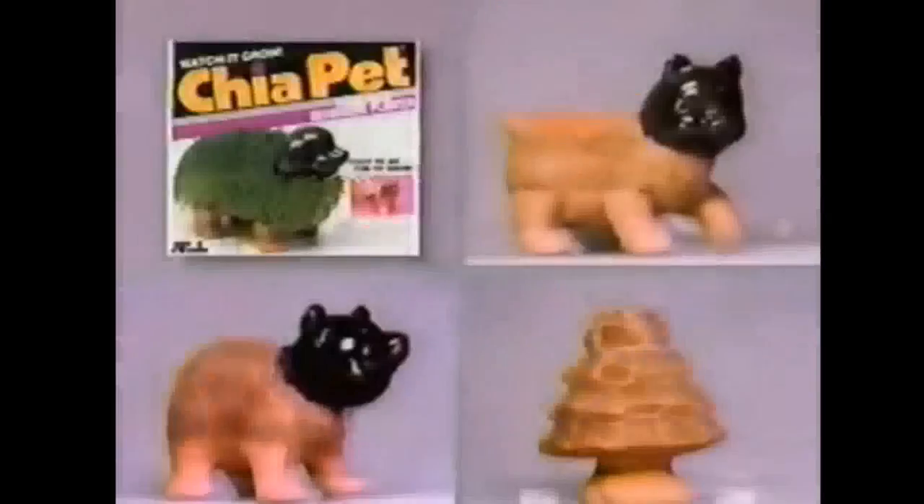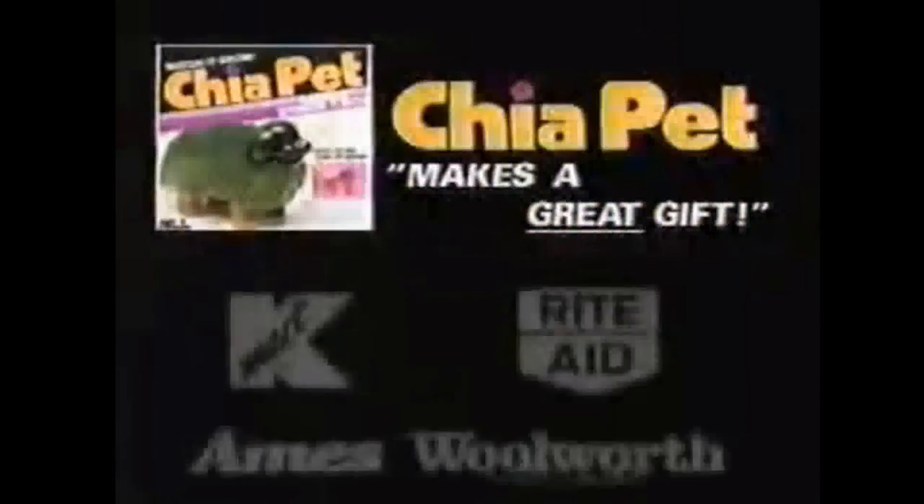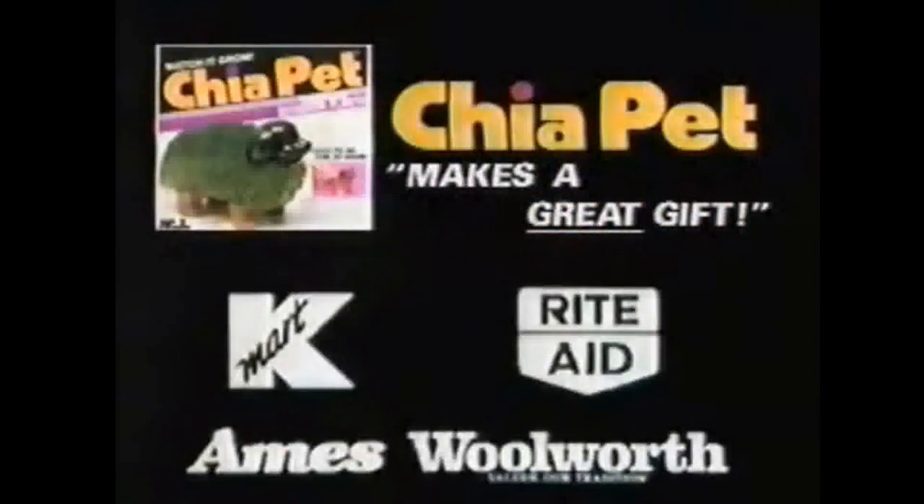Keep your pets company. Chia Pets and Trees, the pottery that grows. The Chia Pet and Chia Tree are available at Kmart, Rite Aid, Ames, and Woolworth. Makes a great gift.